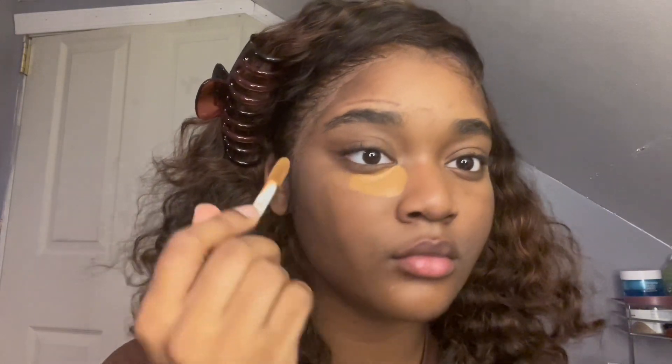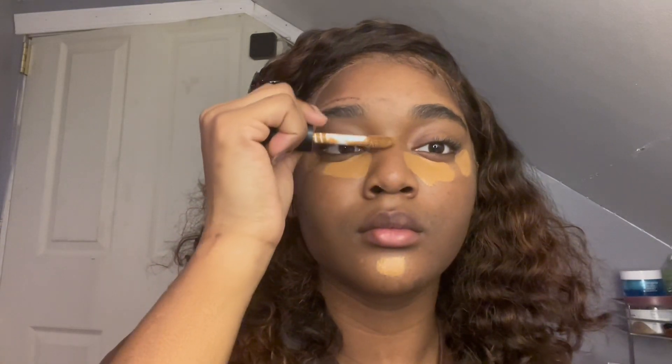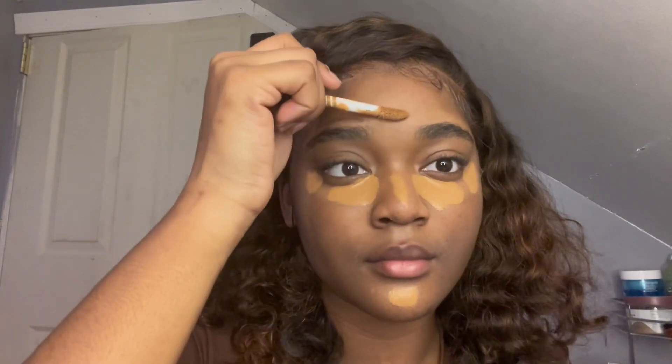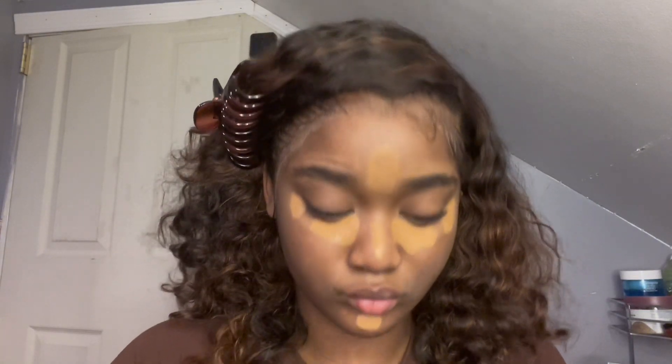Alright y'all, let's get right into it. As you can see, first we're gonna apply concealer basically everywhere on the face — under the eye, on the forehead, down the bridge of your nose, and on your chin. Those are the places that I put it. If you want to put it somewhere else, that's okay. You can also use concealer to cover any pimples or dark spots you may have. You don't have to leave a gap in between your concealer, because as you're gonna see, when I blend it out there's gonna be no point.